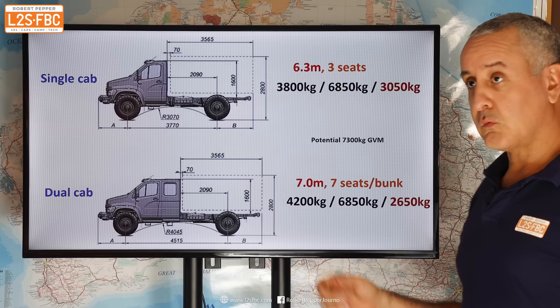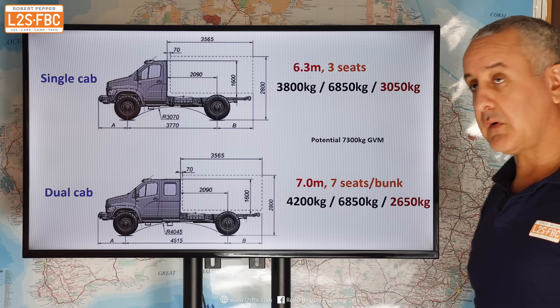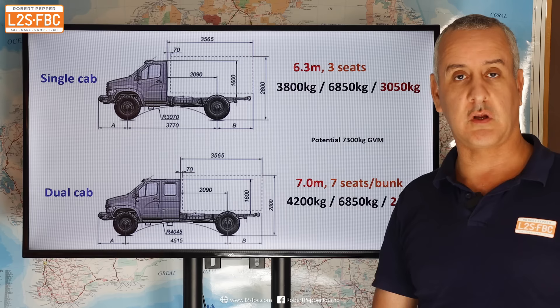For the dual cab, which is a bit longer at 7 metres to the end of the chassis, it's a seven-seater with a bunk. The tare weight goes up to 4,200 kilograms, but because the GVM is the same at 6,850, that eats into the payload — so payload is only 2,650 kilograms for the dual cab, though still quite substantial.